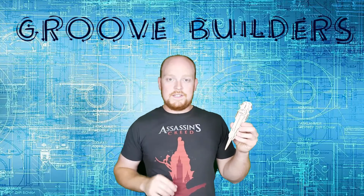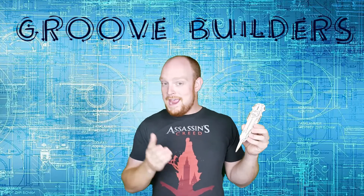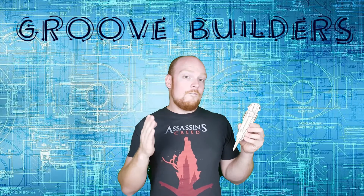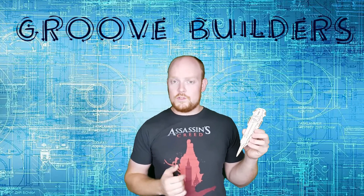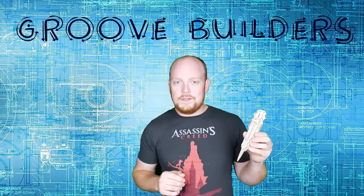All right, GrooveBuilders, that brings us to the end. I had a great time building the Assassin's Creed hidden blade with you, and if you guys had a good time, don't forget to press that like button. For more videos like this, hit subscribe — we've got all kinds of really cool stuff coming down the way. Until next time, GrooveBuilders, keep building!